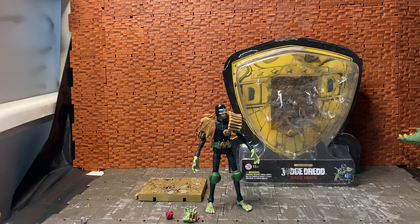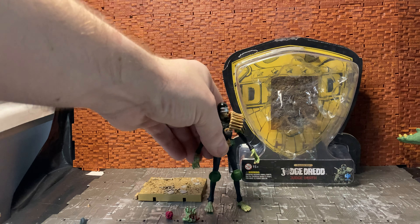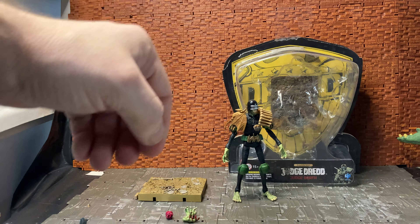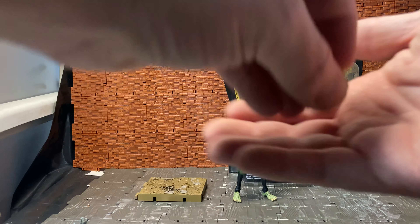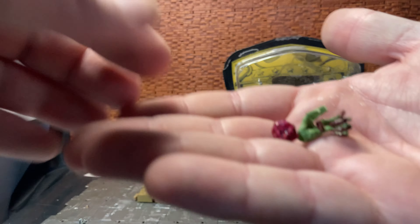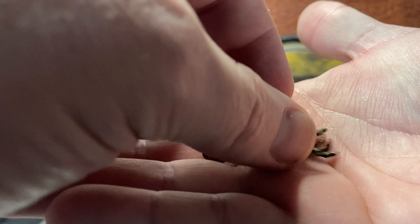I haven't had any real QC issues with this guy. For the shoulder pad difference: on this figure it is attached just above his badge and on his back. The pterodactyl side is actually glued in place on his shoulder, so it has only a tiny amount of movement and does hinder articulation. That was one of the things I brought up when I reviewed the earlier version, which came with a Dredd that also had some issues.